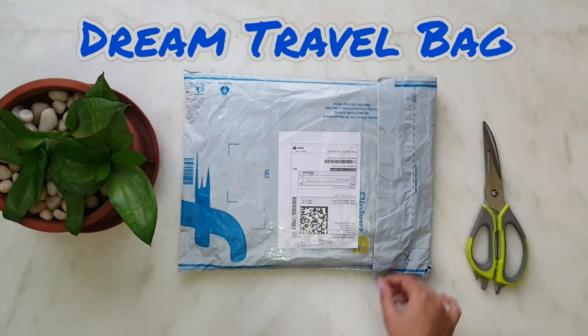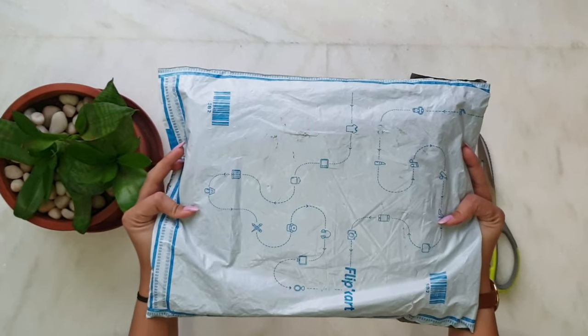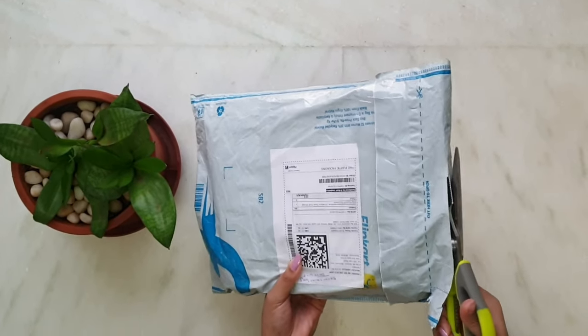Hello and welcome everyone to our channel Anonymous Lifestyle. Today I'll be unboxing the Chevex sim travel bag, document and wallet organizer folder.